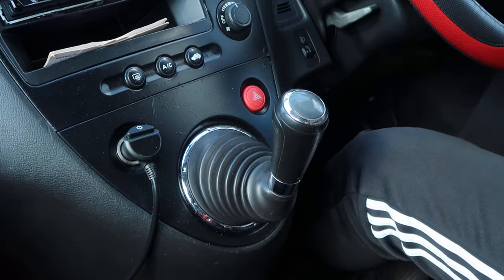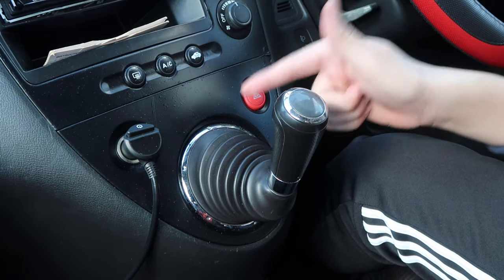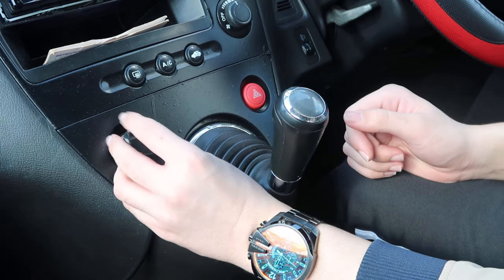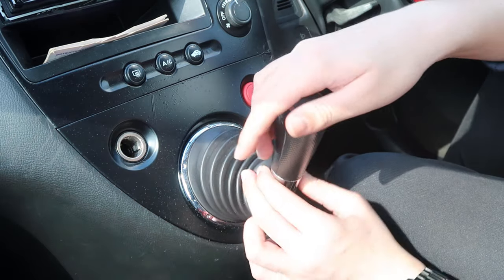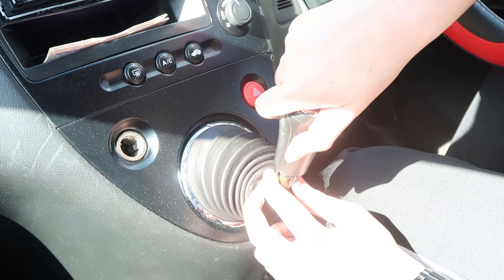Now it's time to install the shifter. If you've got a Tejiwa or if you've got the MJC like I do, it's the exact same process. First of all, unhook your cigarette lighter. If you've got a locking nut you need to undo that, but I could just pull down and twist the gear knob off.